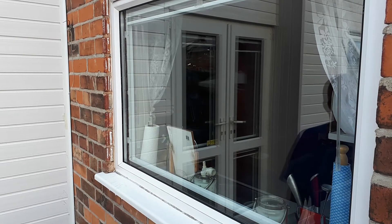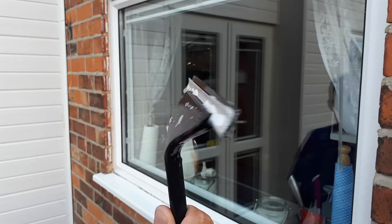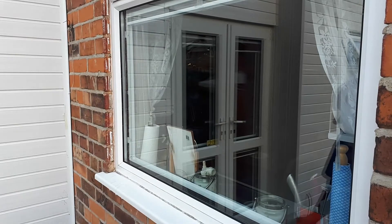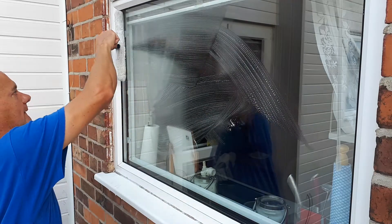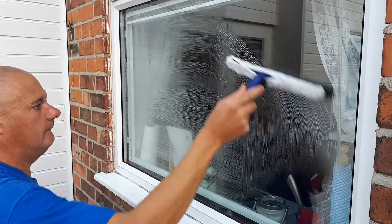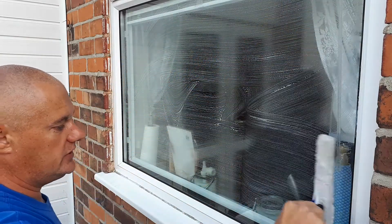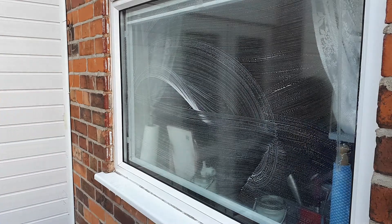So, is it possible to get good results with the 6-inch squeegee? Obviously the downside to doing it with a small squeegee is you've got to do more turns on the glass. But can you get a good result? Let's have a go.